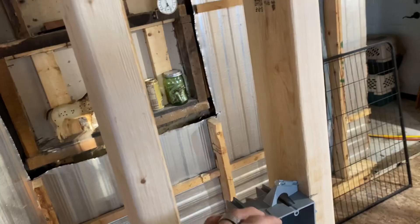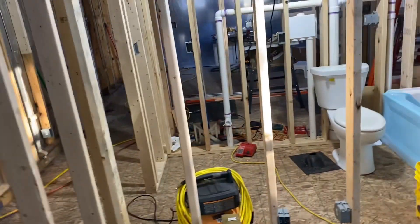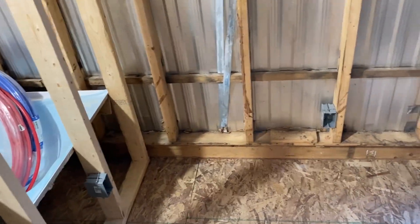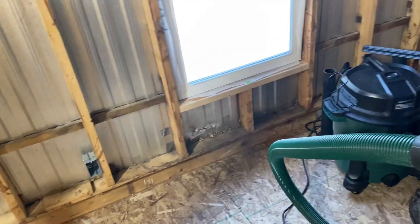Today I'm going to start running all the wires — the Romex and whatnot. There are adequate outlets; they're all within six feet from each other along the wall, 12 inches up off the floor. So everything's going to be up to code.